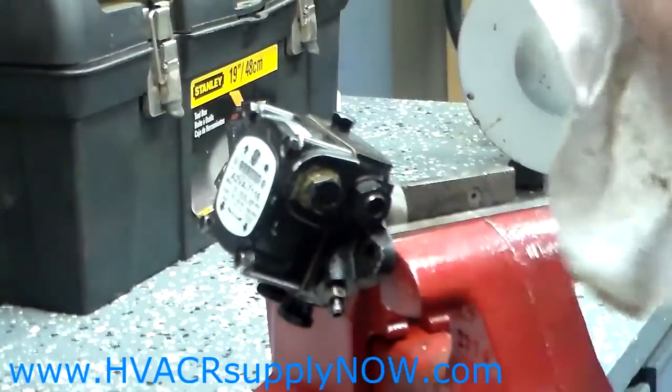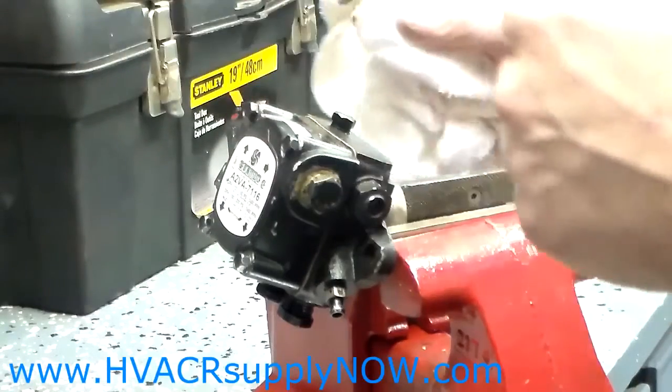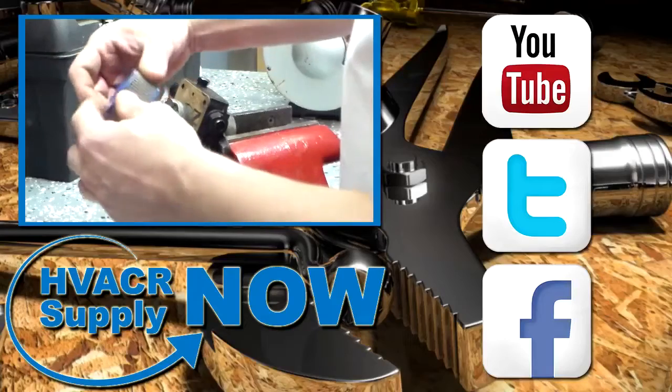And that is how you change a strainer and a gasket on a Suntec A-Pump. Thank you.